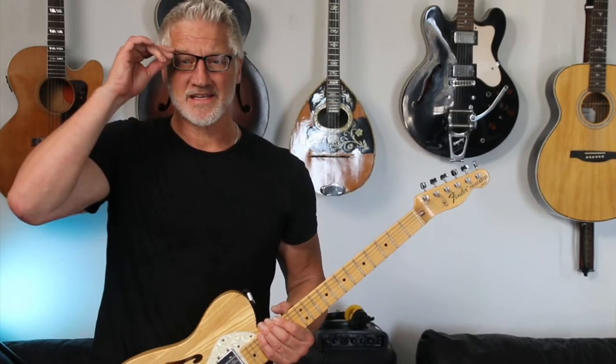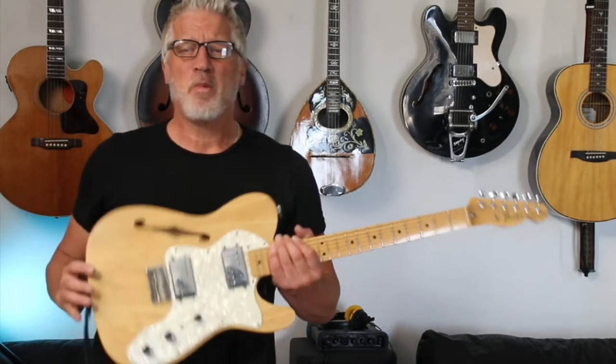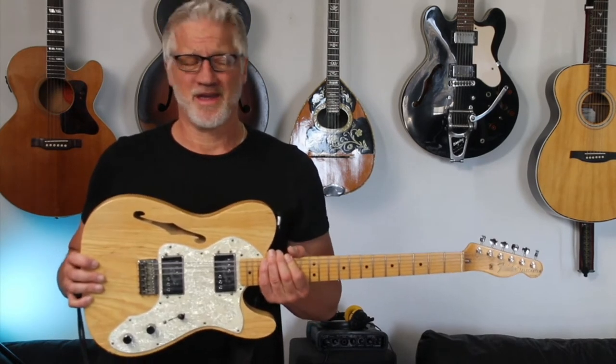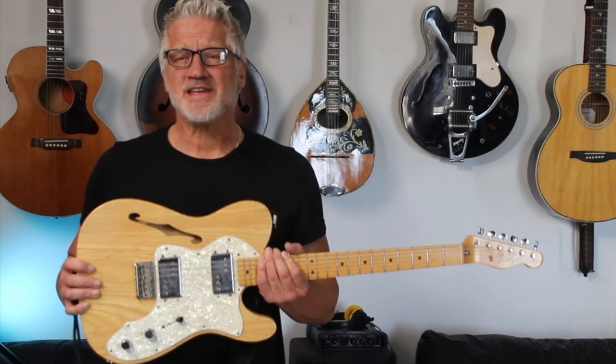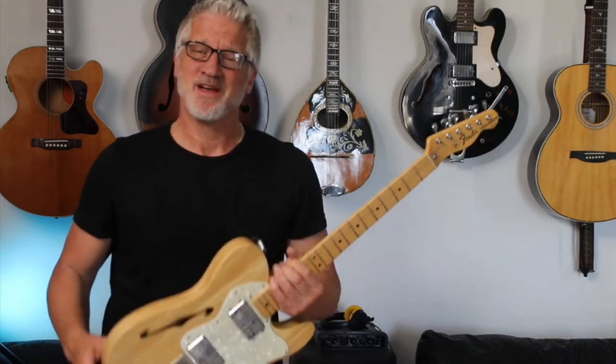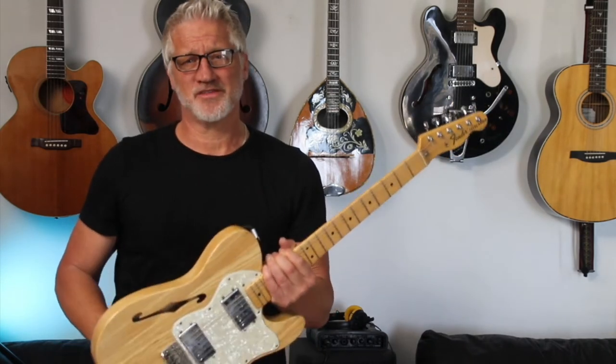All right, now for the scientific test. Nobody should do any of the things I'm about to do on stage. It's just plain stupid, and I can't guarantee that a hundred percent of the time you're not going to lose your prize guitar if you do this. But nevertheless, we need to put this thing through its paces.